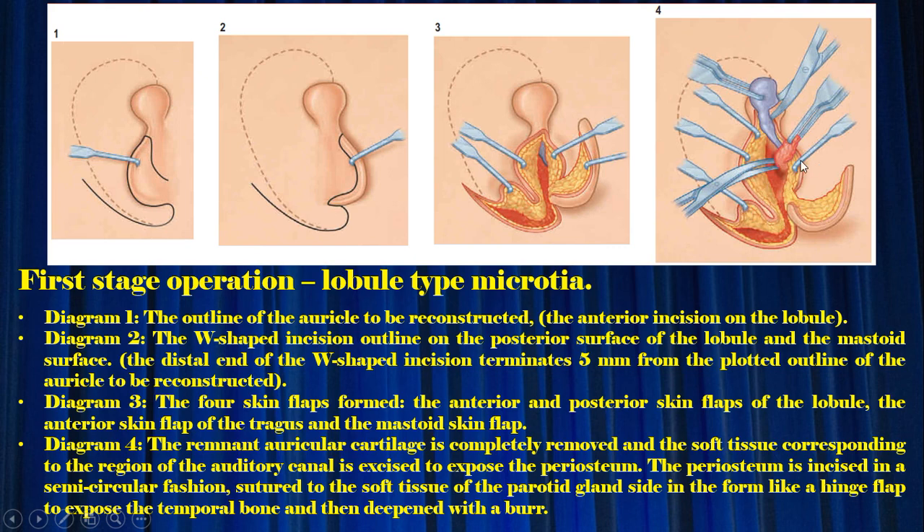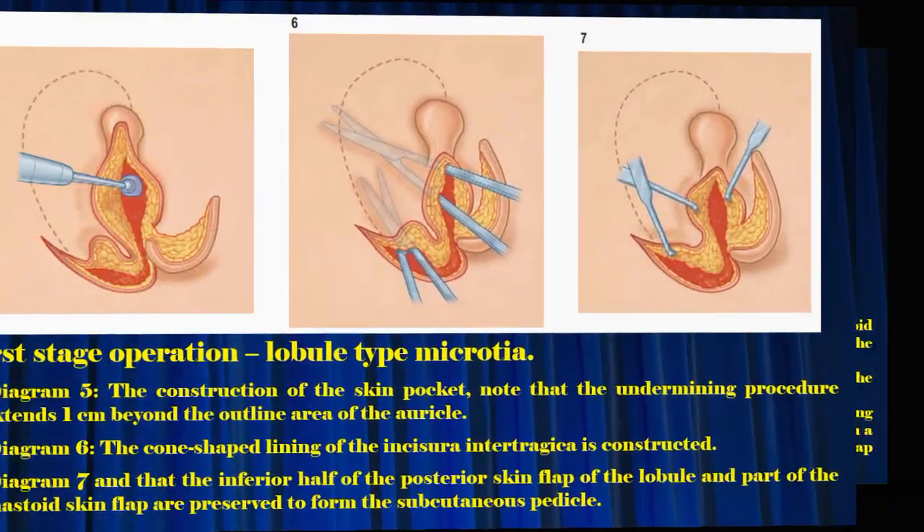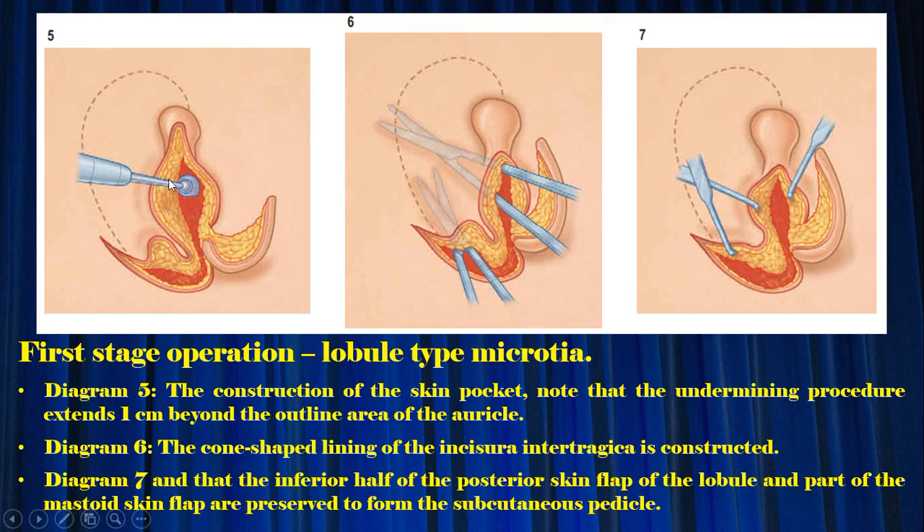Diagram 4: the remnant auricular cartilage is completely removed and the soft tissue corresponding to the region of the auditory canal is excised to expose the periosteum. The periosteum is incised in a semicircular fashion and sutured to the soft tissue of the parotid gland side in the form of a hinge flap to expose the temporal bone, then deepened with a burr. Diagram 5: the construction of the skin pocket — the undermining procedure extends one centimeter beyond the outline area of the auricle. Diagram 6: the cone-shaped lining of the incisura intertragica is constructed. Diagram 7: the inferior half of the posterior skin flap of the lobule and part of the mastoid skin flap are preserved to form the subcutaneous pedicle.